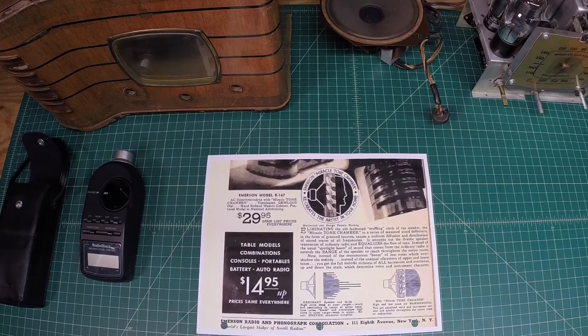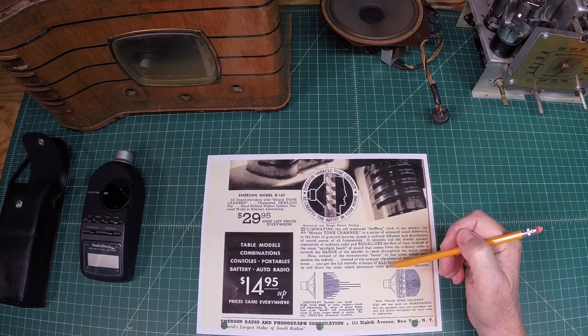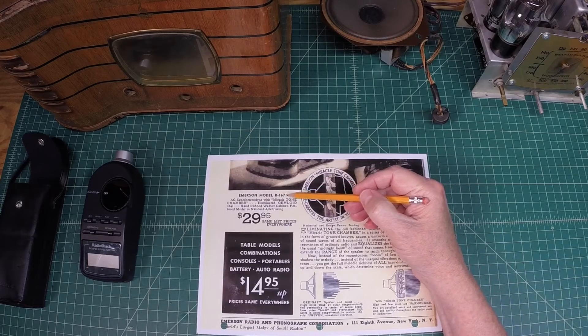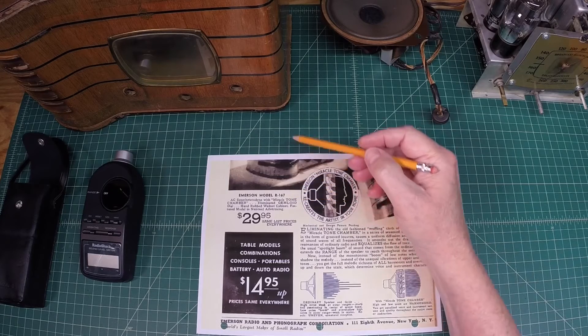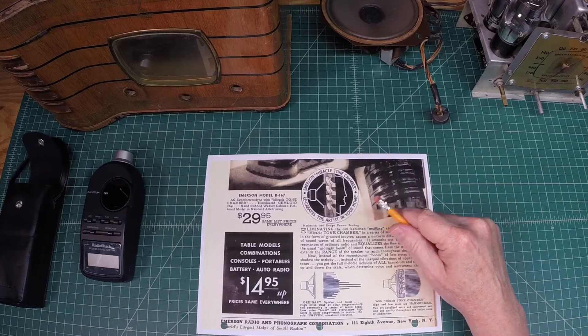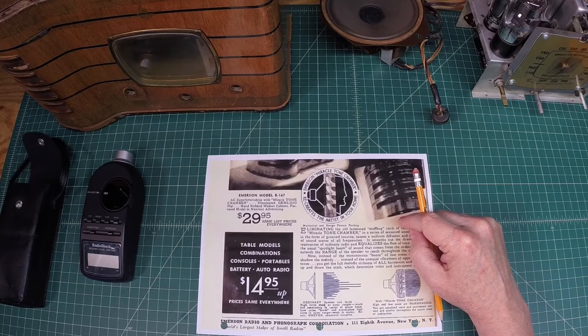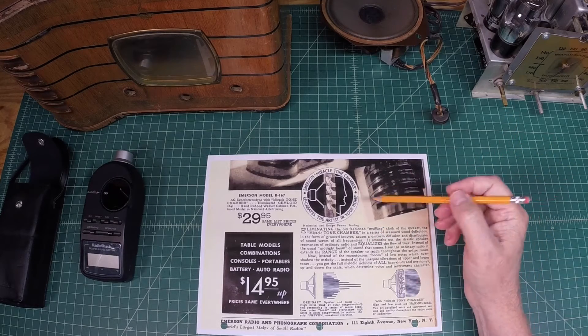Hey guys, welcome back. Since I'm waiting on that epoxy to dry on that Bakelite - and again that's just a test piece - I thought I'd play around with something and do something a little bit different. You guys probably followed the Emerson R167 electrical restoration that I completed. Still got to do the cabinet - I got three or four that need to be stripped and toned, some veneer work, etc. We'll get started on those once I get some of these electrical restorations behind me.